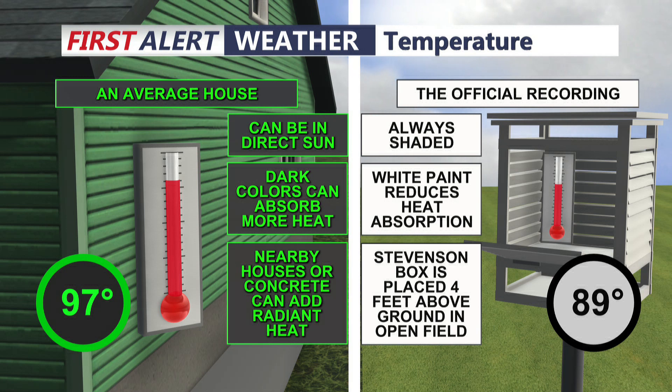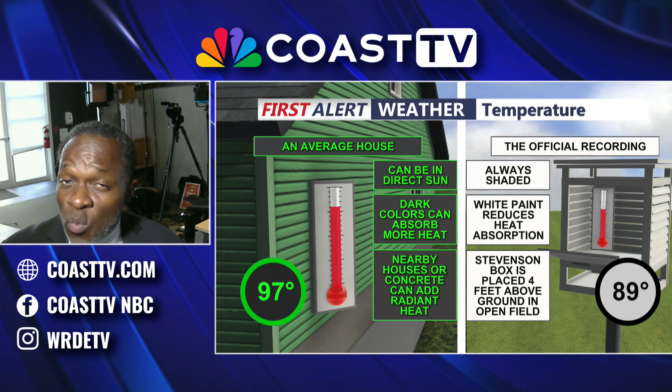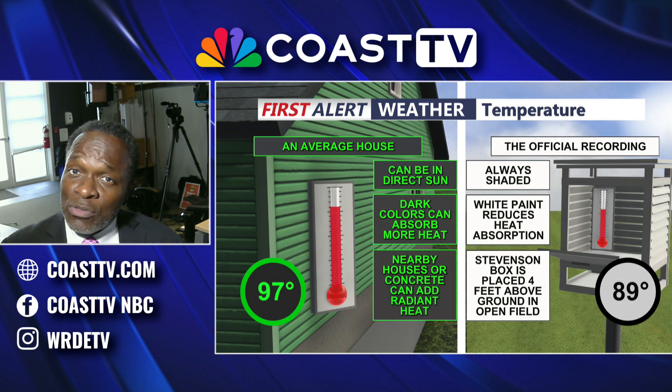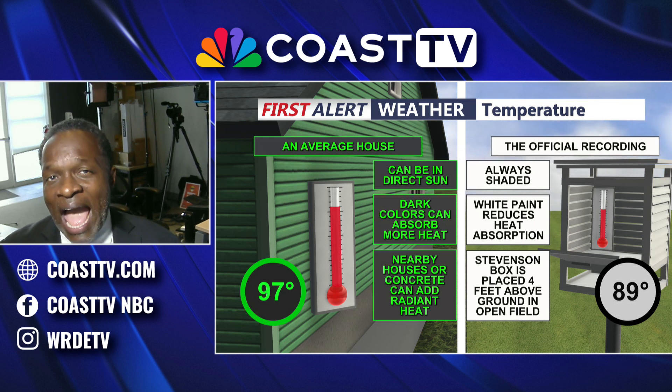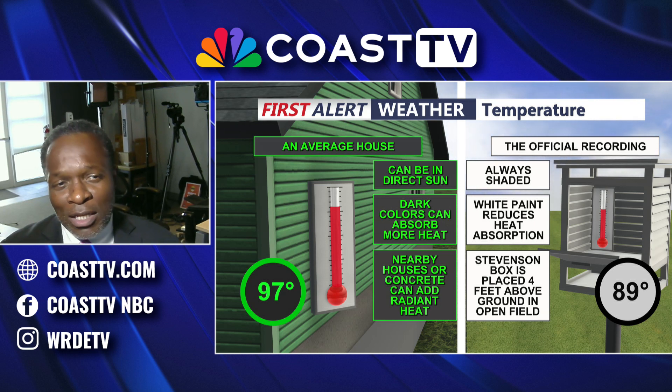The Stevenson box is placed four feet above the ground in an open field so it's not influenced by other factors that would change the actual temperature. This gives you an idea as to why the official temperature reading can be different than what you have measured at your home — it's all about exactly how you do it, and the technique is what we use as a standard for meteorology.